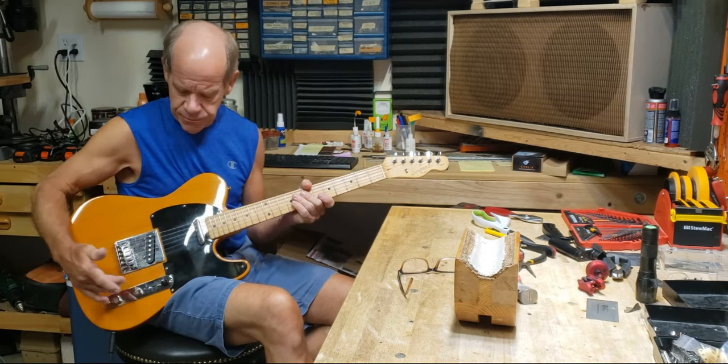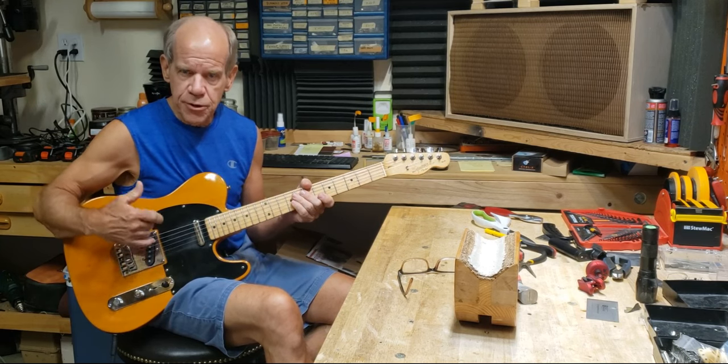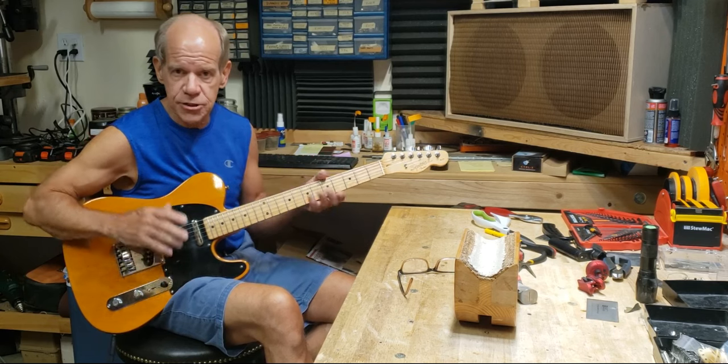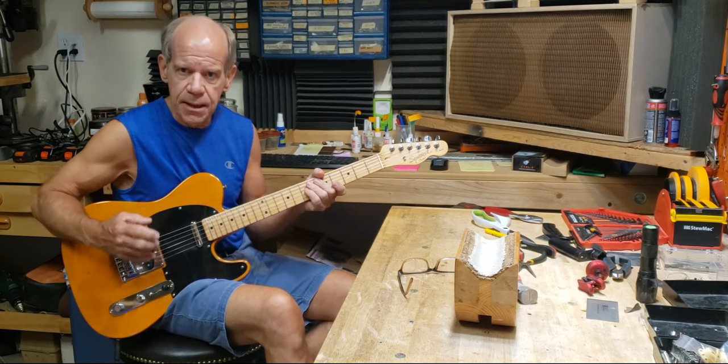When you put it in the fourth position with this four-way switch that I've installed, both pickups are run in series — like taking a giant humbucker and spreading them apart, so you've got the Tele twang with the big, fat humbucker sound.